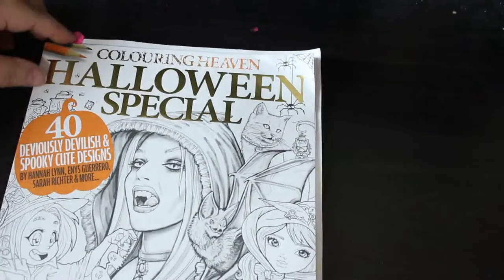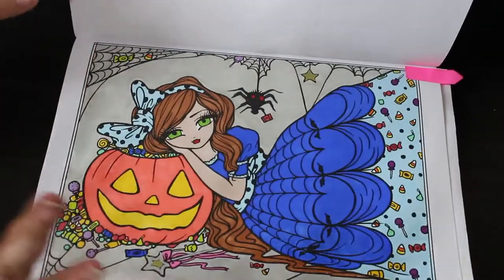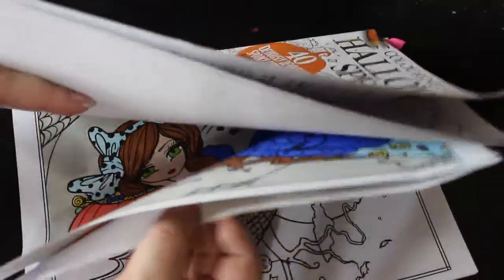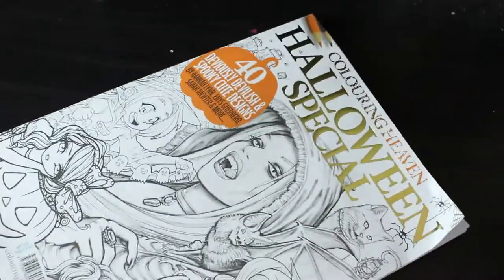Another 'Color in Heaven' is the Halloween special and I completed one in there — the Halloween Princess, which is a Hannah Lynn image even though I've already got the full Hannah Lynn Halloween book. I did this one because I could always do a different colorway next time. It was done with Windsor and Newton pro markers and Ohuhus for the sweets. It took a while because of all the little details, and I've got a WIP in that book so I'll keep it out to try and finish it.